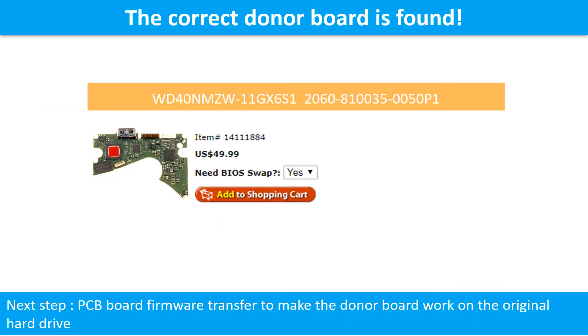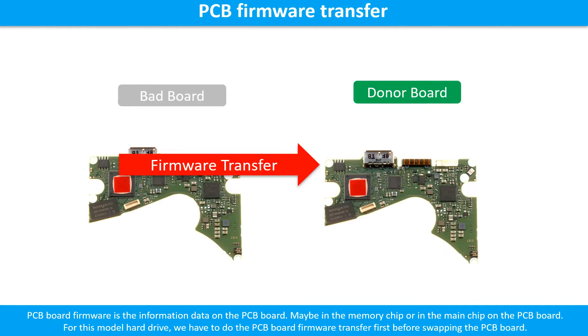We found the correct donor PCB board for the hard drive, but this is only the first step. The next step is we have to do the PCB board firmware transfer to make the donor board work on the original hard drive. PCB board firmware is the information data on the PCB board. It may be in the memory chip or in the main chip on the PCB board. For this model hard drive, we have to do the PCB board firmware transfer first. Then we swap the PCB board. Otherwise, the new board will not work on the original hard drive.